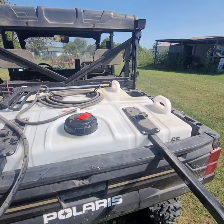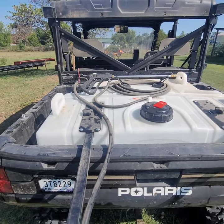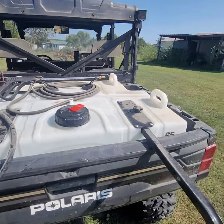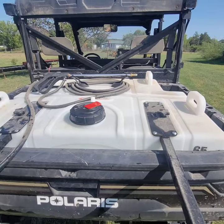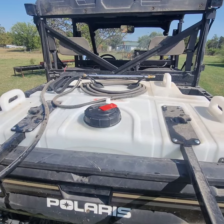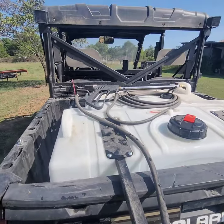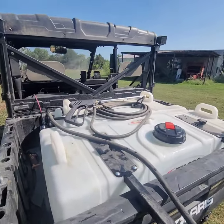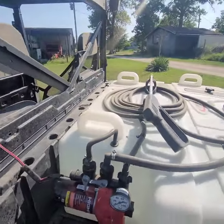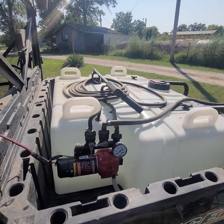I purchased this at Tractor Supply. I don't remember exactly how much it cost — they had to order it. I was looking for another sprayer that I could get into tighter areas, and if the ground was soft I could get around with it. The side-by-side pretty much goes about anywhere you want it to. This thing works amazing — I've been very impressed.